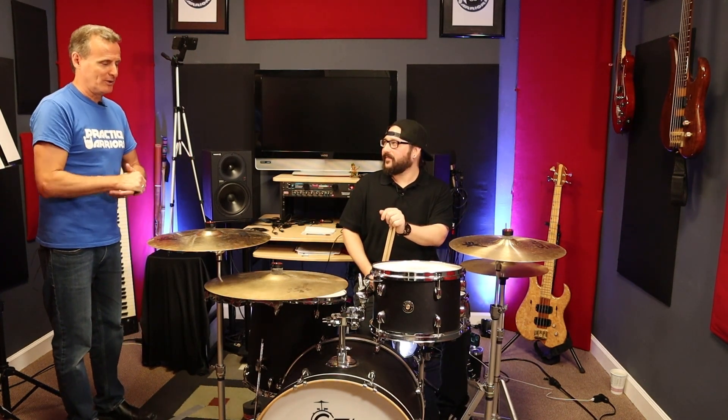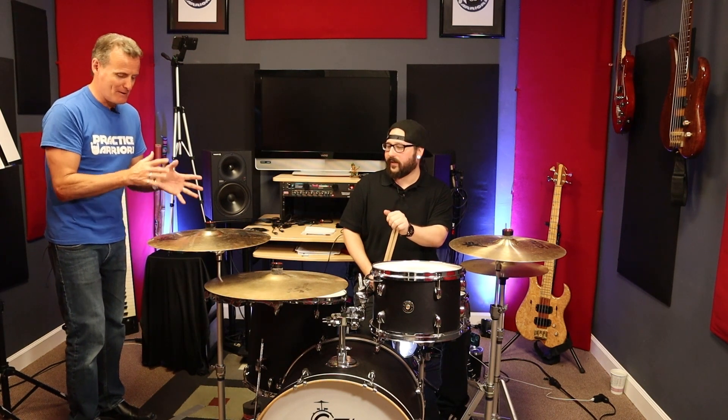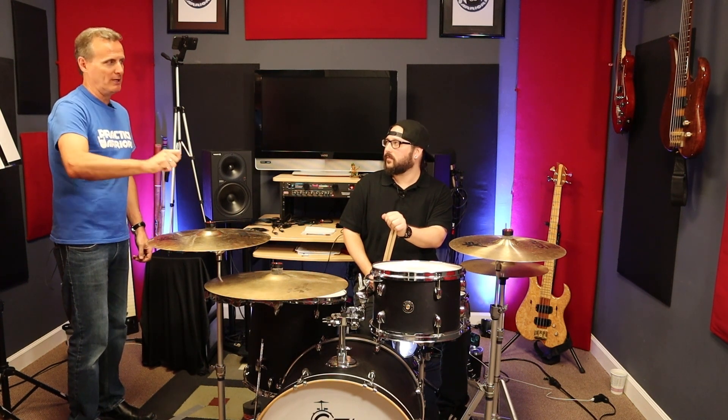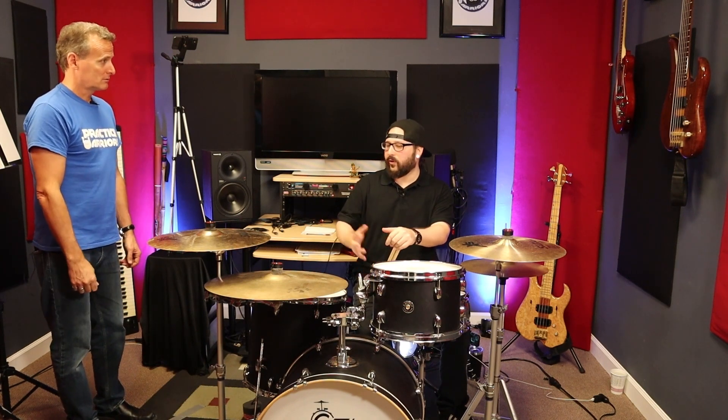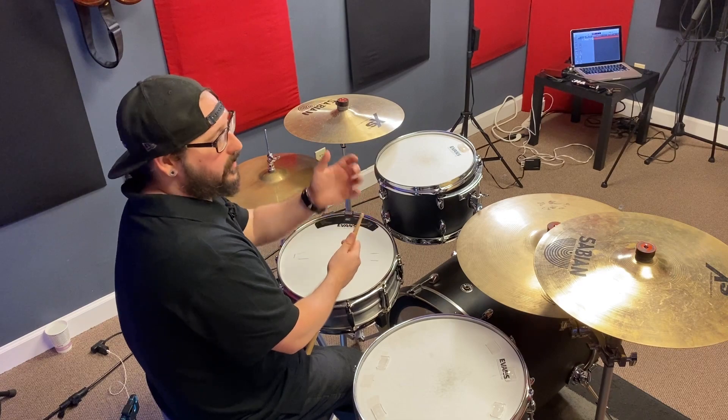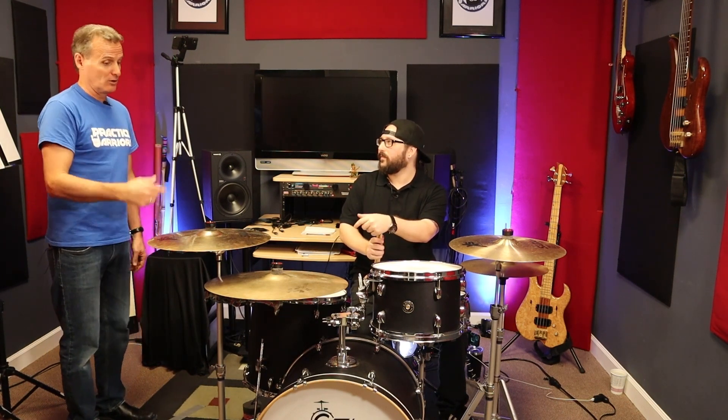Another thing I noticed when you were playing the bell is that you weren't hitting it every beat — you'd come off it a little bit and then do it almost like a little accent, which I thought was really cool. Yeah, I'm just trying to show how to use it. It can be put on any part of the beat that you want. You could do bang, bang, bang, bang every beat, or use it more selectively — depends on the song that you're playing.